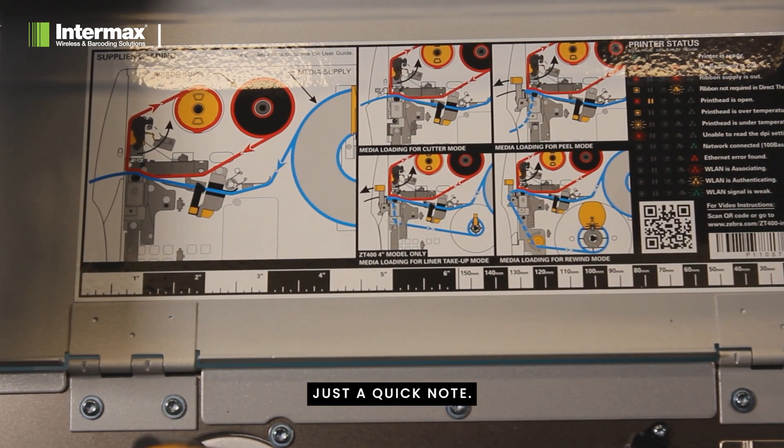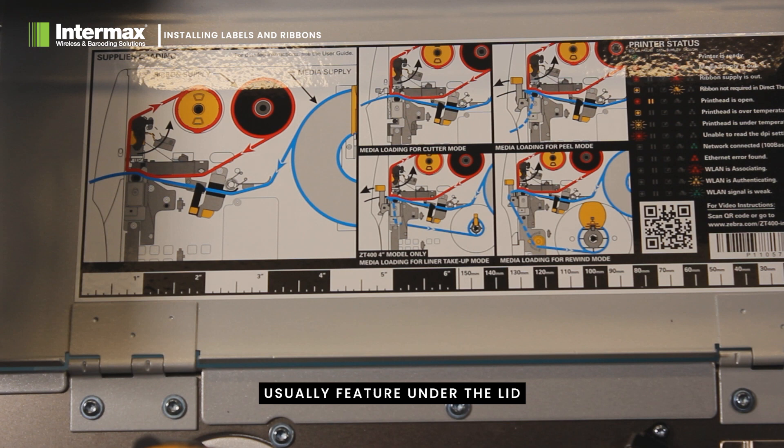Just a quick note: all printers usually feature under the lid a guide as to where and how to place ribbons and labels through the mechanism. So if any of these instructions are forgotten, you can always check there.